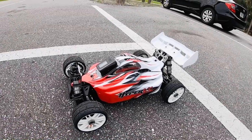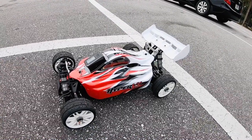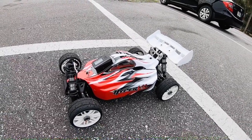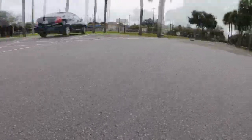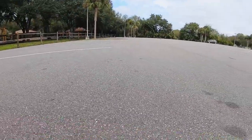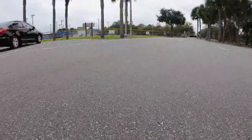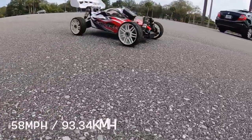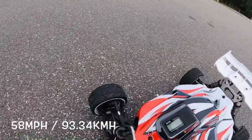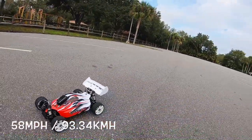This is just kind of a warm-up. It does have the 2200 kV motor in it with an 18 tooth pinion gear, stock spur gear. All right, so 58 miles an hour — it's okay. I'll gear it up more.